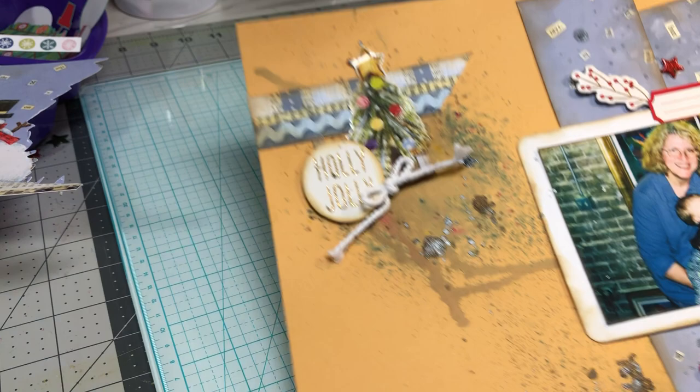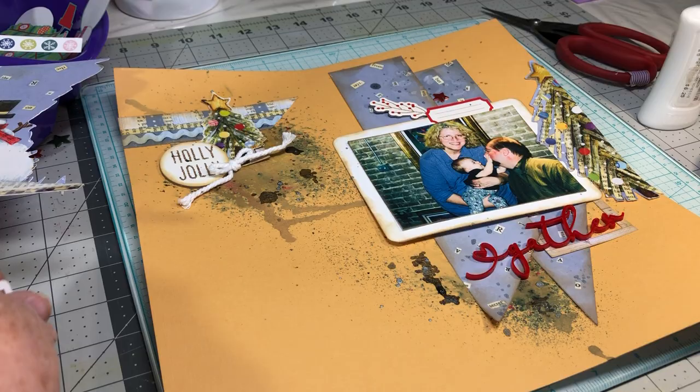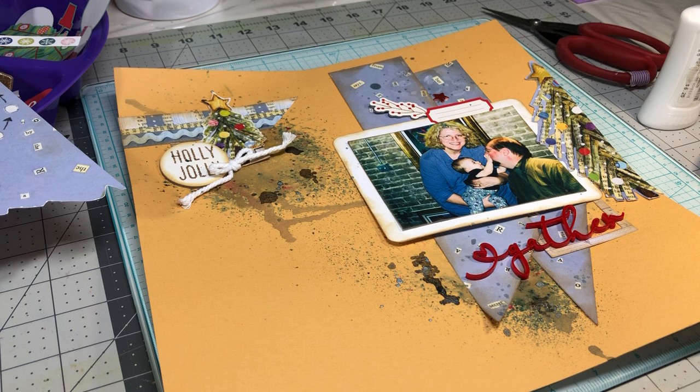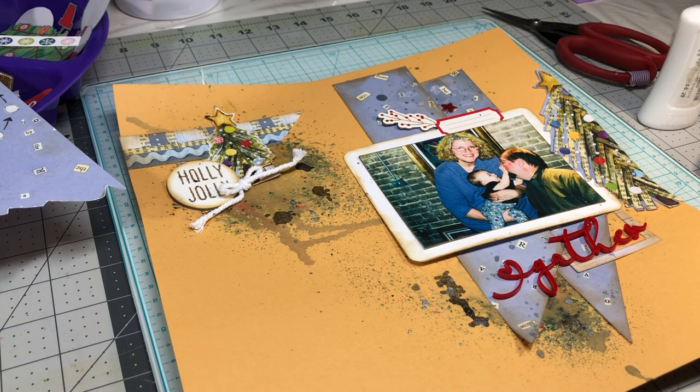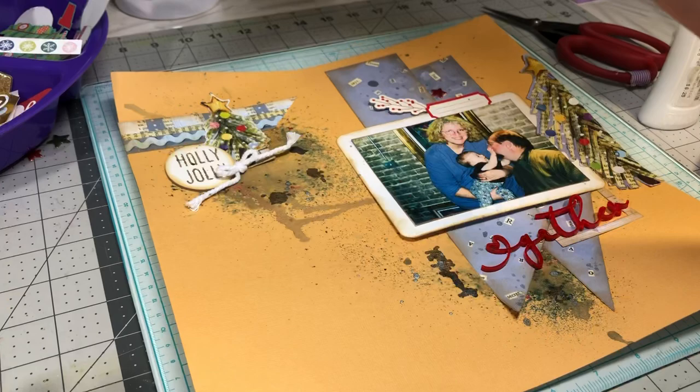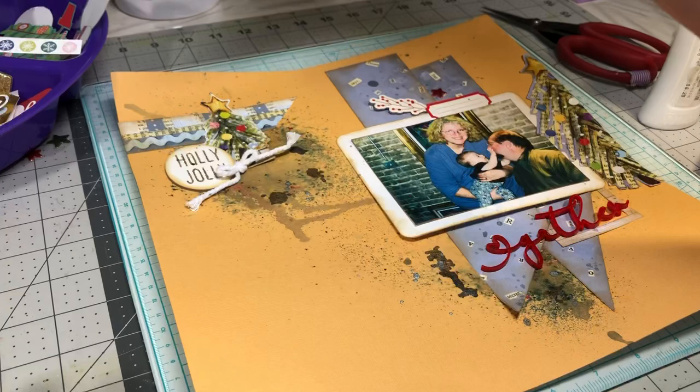I'm going to call it finished - I'll go back and mount this heart cut file, take a photo, and that's what you'll see when I post it on Mixed Media Frenzy Friday. Thanks for watching - I really appreciate all your comments and love. I hope this one was better placed in the frame of the camera. I don't have my new equipment yet, it hasn't even been shipped. But what I saw yesterday I really liked, so thanks for watching - see you next time!